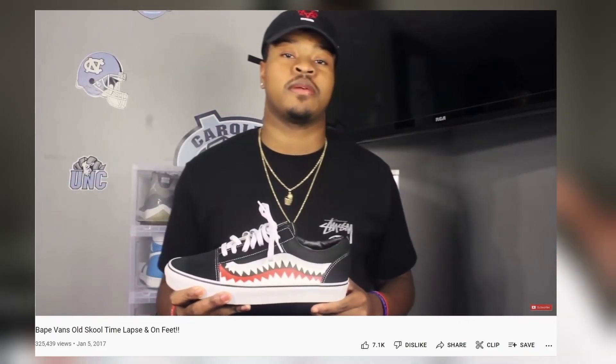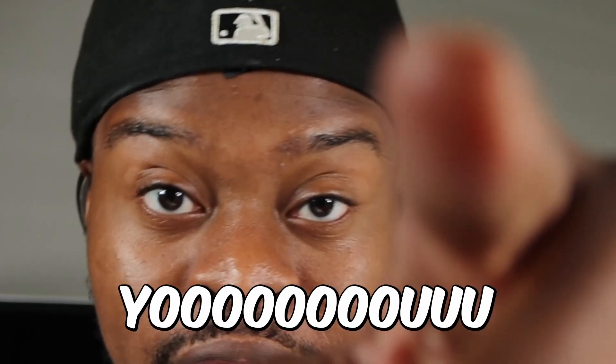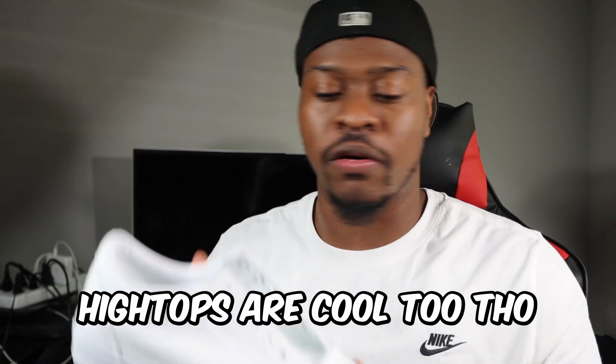What's up you guys, so today we're gonna be taking it all the way back to kind of like my first video. I'm gonna be teaching you how to customize your vans, specifically Vans Old School. These honestly might be the best vans — if you disagree, put it in the comment section below. The slip-ons I like them, but these are the best ones in my opinion.